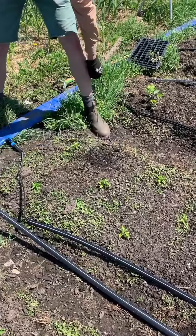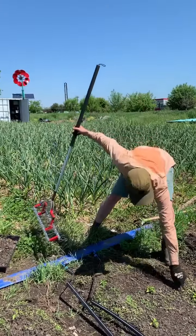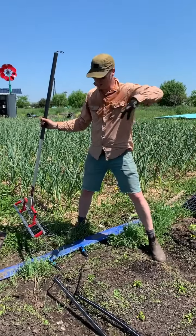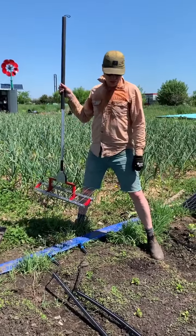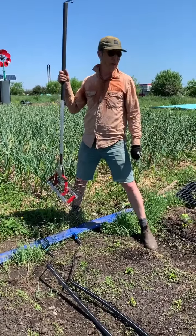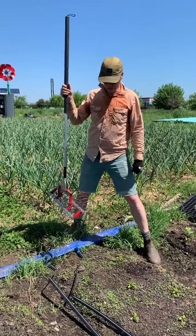Essentially we're going to go up and down the row and drag this. We have peppers planted and we're going to try and dodge the tines — just kind of weave around those as it goes. It doesn't seem like it's working a hundred percent for the weeds at this size, but it's a good way to knock out most of them in a couple passes. So let's give it a shot.